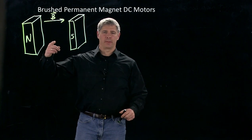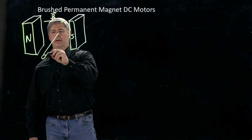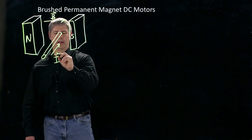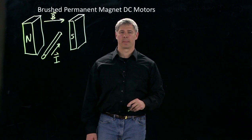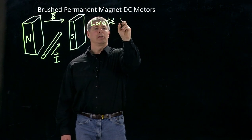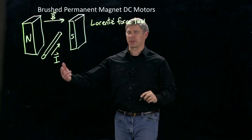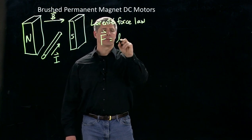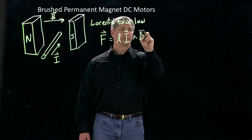Now, if I have a current carrier flowing through here — so make it a wire — and there's a current I flowing along that wire, and I'll make that a vector to indicate magnitude and direction in X, Y, Z. Then Lorentz's force law tells us that the force experienced by the conductor is equal to F equals L times I cross B.